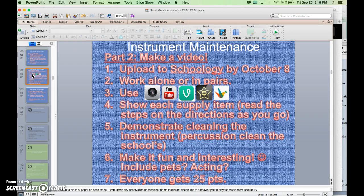Make it fun and interesting — include pets and family and have fun with it. Do some acting or make it into something exciting, or don't. Really, the requirement is just that you show you know how to clean your instrument and that you have the supplies to do that.